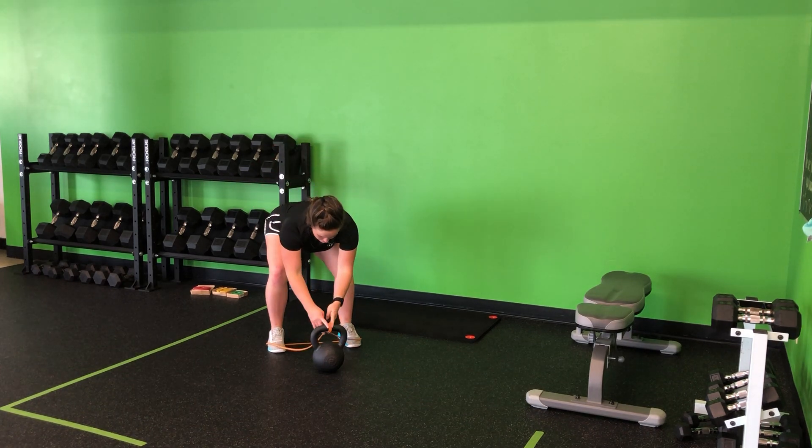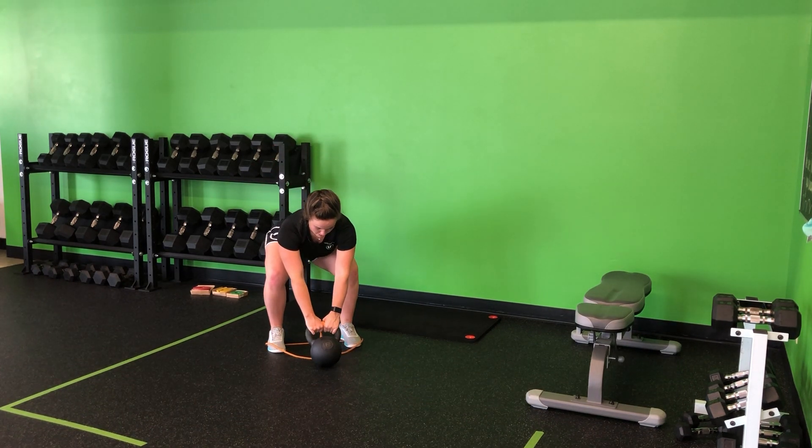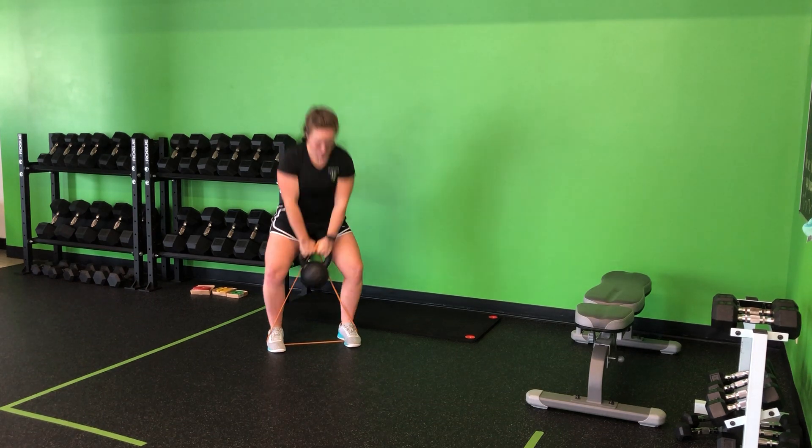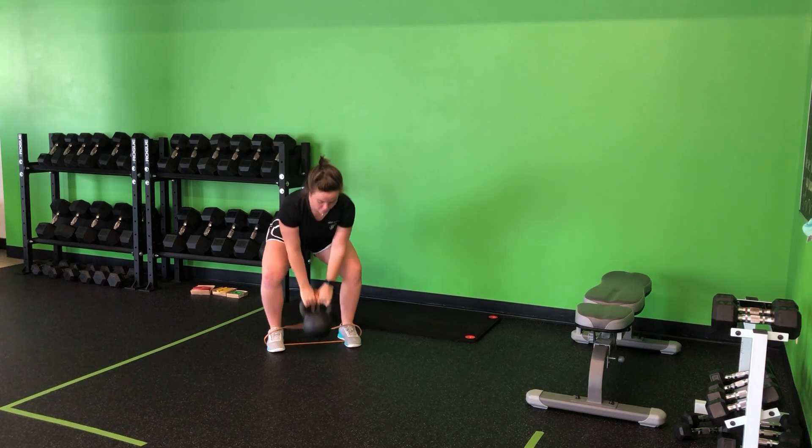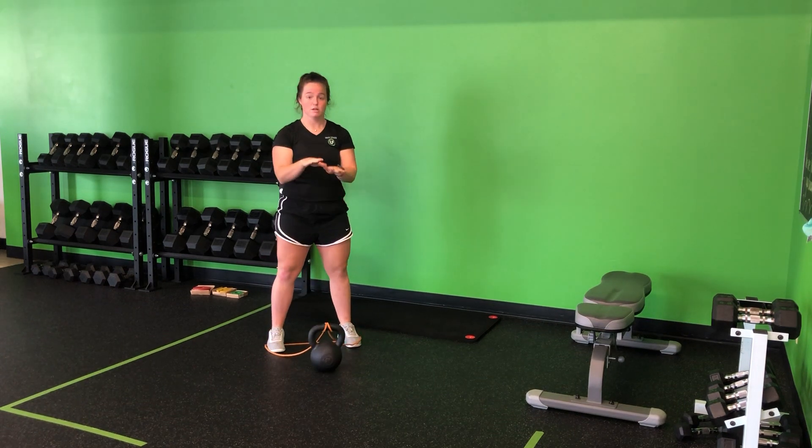As I hike, hinge back, hands on the bell, hike, snap, plank at the top. Be ready for that band to pull that bell down, right back into that next swing — power from the hips.